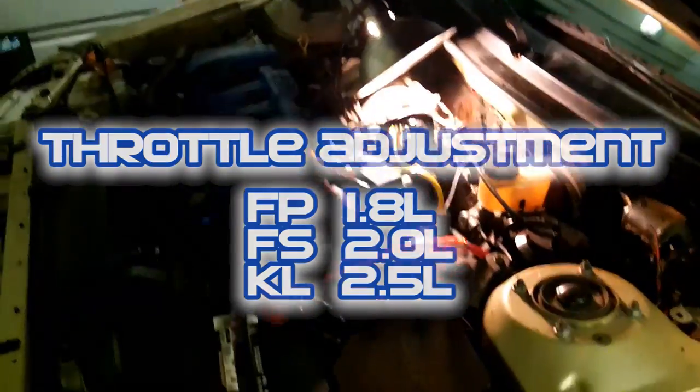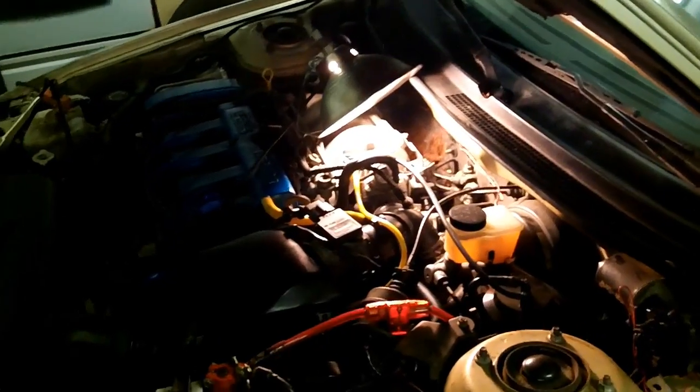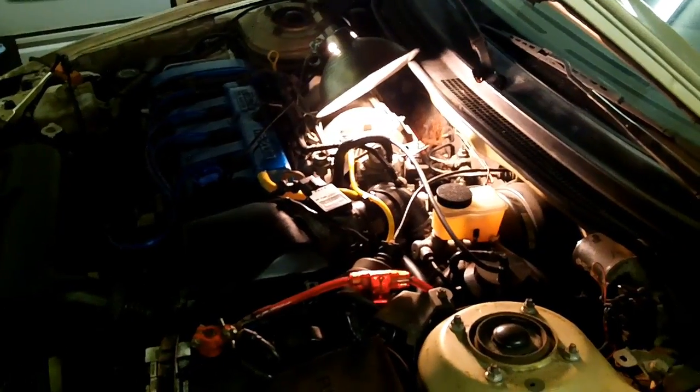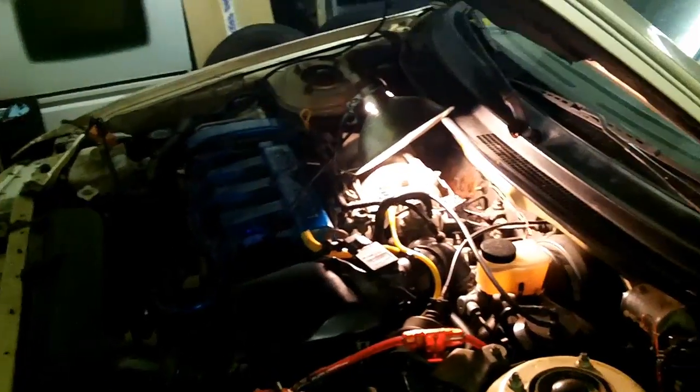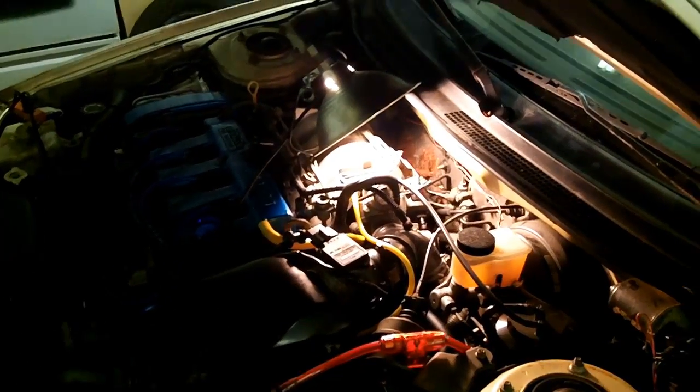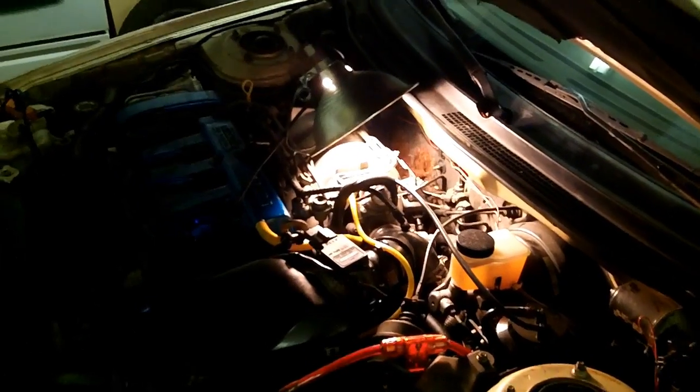I got a question on the 626 forums about throttle cable adjustment, throttle adjustment on a 2000 V6. I have the i4, but I do have a V6 throttle body here that I can show you in a minute. I thought I would just take a couple minutes to explain how the throttle position works.